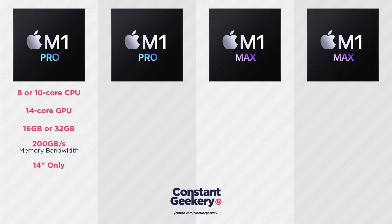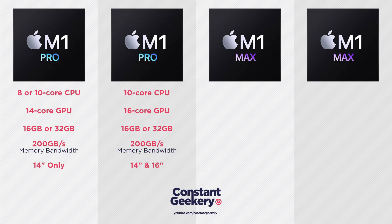The third option is the M1 Pro that Apple officially announced: 10 CPU cores, 16 GPU cores, configurable with 16 or 32GB of RAM, and of course the 200GB/s memory bandwidth. This is the chip you'd get in the entry-level 16-inch MacBook Pro, though you can also spec it on the 14-inch.